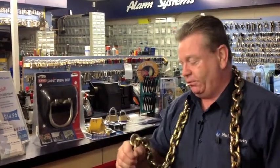Remember this chain is strong, therefore to lock it up you must use the appropriate padlock to ensure the item is not taken that you're trying to secure.